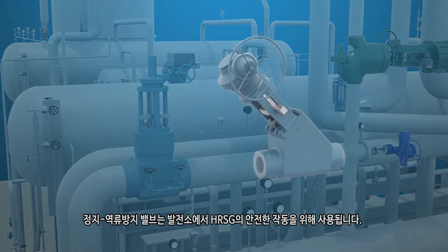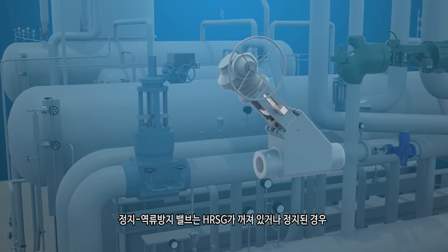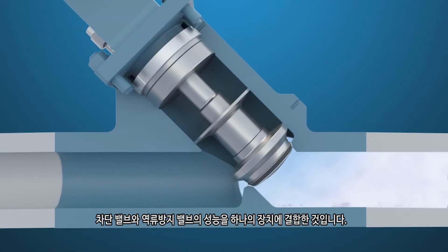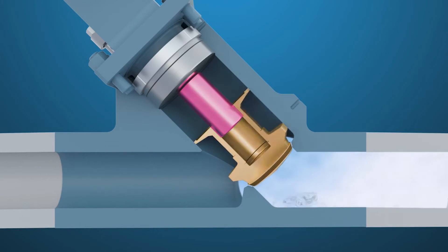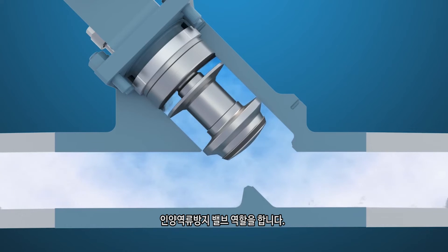The stop-check valve is used in power plants for safe operation of an HRSG. If an HRSG is offline or trips, the stop-check prevents the higher pressure from operating units from backflowing into the offline HRSG. It combines the performance of an isolation and check valve into one unit. A stop-check has its stem disconnected from the plug; therefore, when it is open, it works as a lift-check with a freely moving plug.